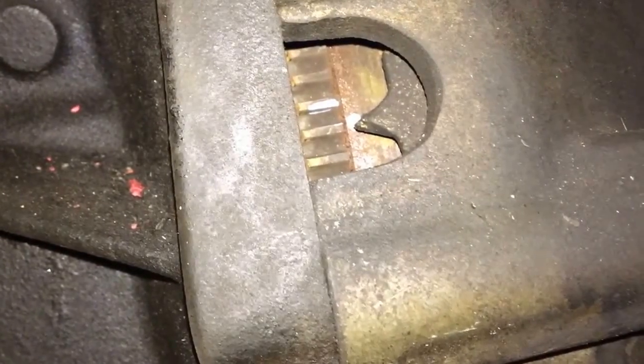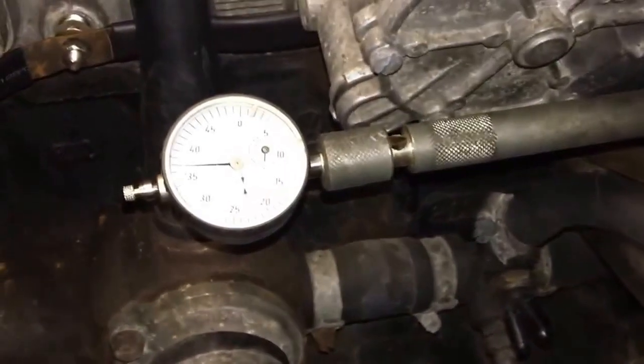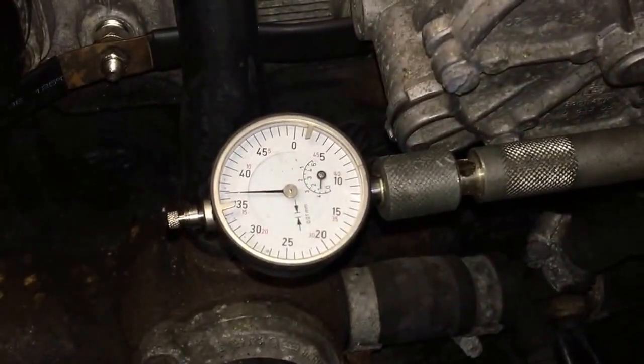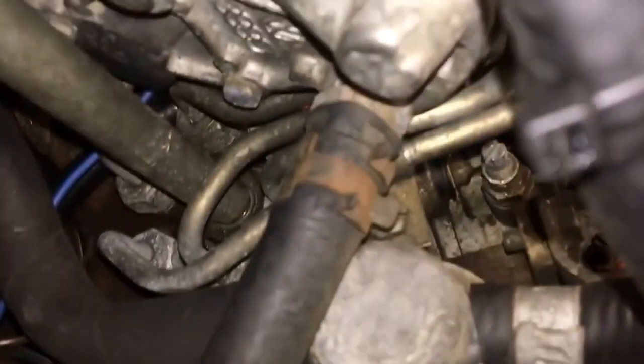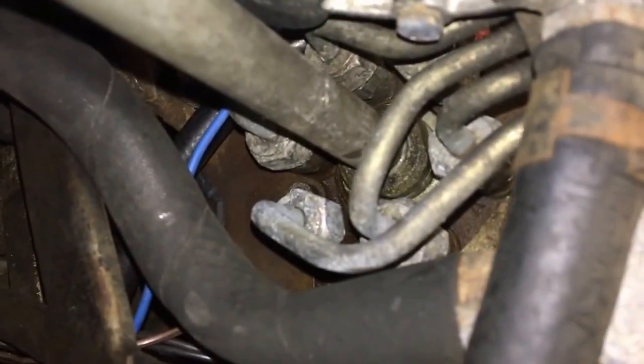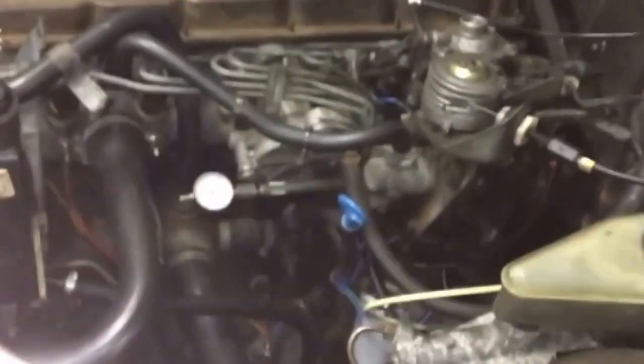The other tool you absolutely need is a dial indicator — I believe it's called a feeler gauge. I'll put the Volvo part number in the description. This tool threads into the injection pump with a 12 or 13 millimeter fitting. With the engine at top dead center and that gauge installed, we're ready for the next step. I'm assuming people looking this up already have this equipment, but I'll put it in the description if not.